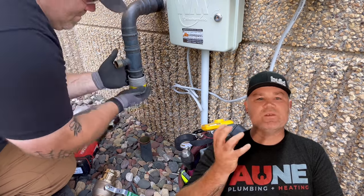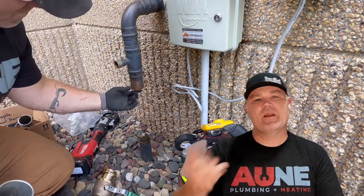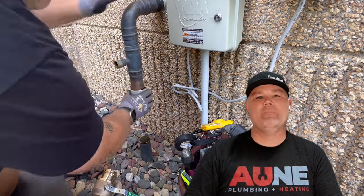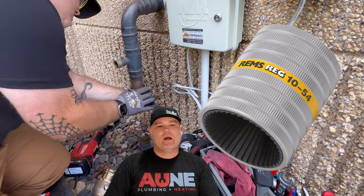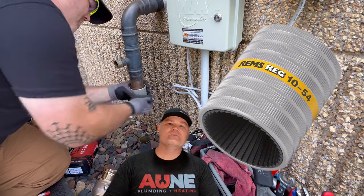It does both the outside of the copper and the inside of the copper, depending on which way I flip it. There's a picture of it right there. Other manufacturers make these too — mine just happens to be a REMS, and it'll fit up to two-inch pipe, as you can see here.